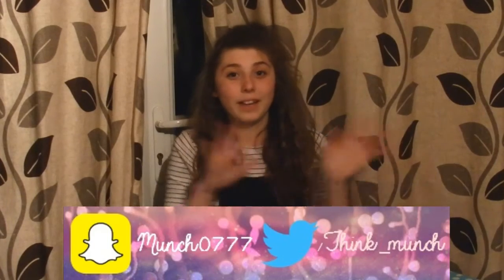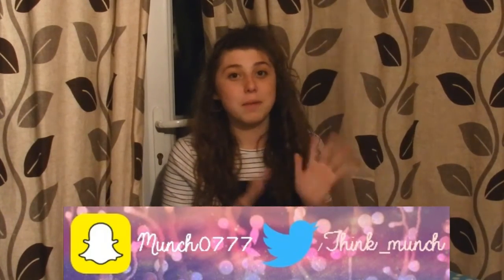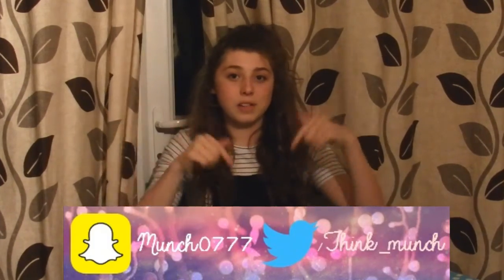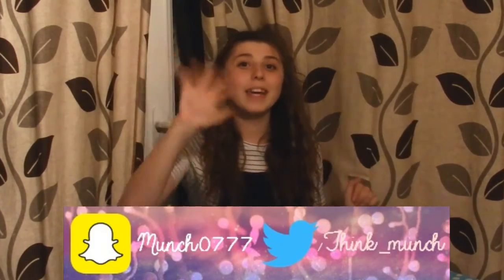If you guys enjoyed this video, you can click on the end slate to subscribe and see my last video, which was me playing Mario. All my links are here or in the description, and I will see you next week. Bye.